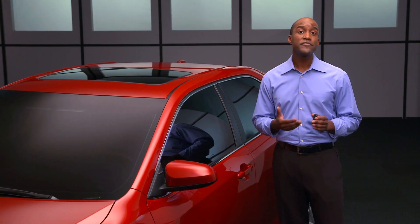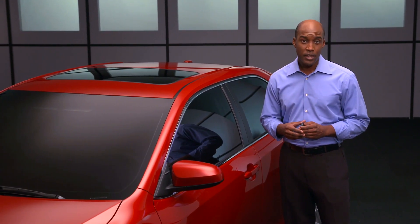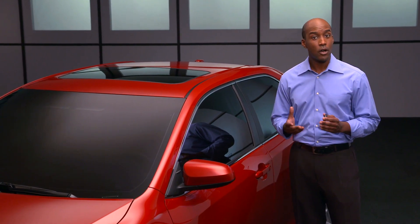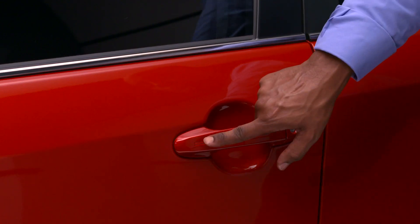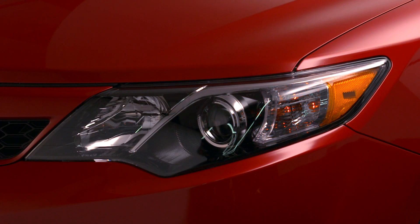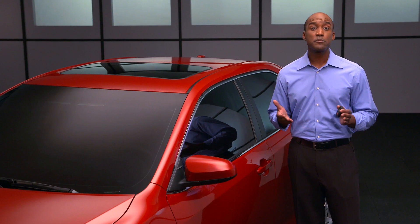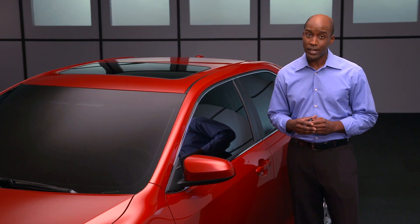To lock the doors, make sure you have taken the SmartKey fob with you. Then after closing the doors, touch the two grooves on either front door and all doors will lock. If you hear a warning sound, it probably means you have left a SmartKey fob in the car and it won't lock.